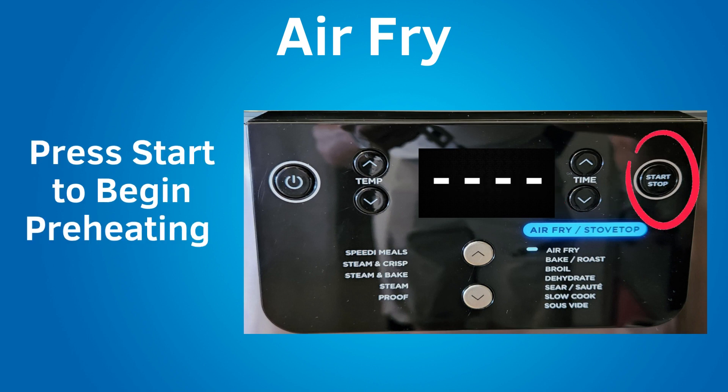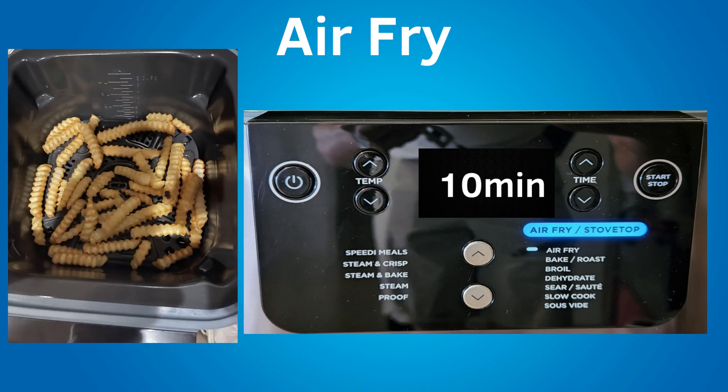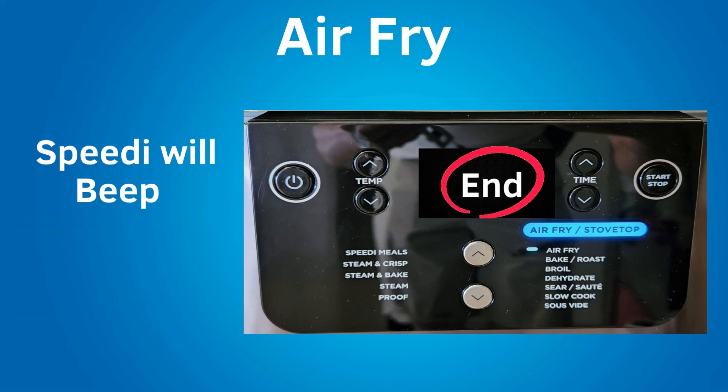Press start to begin preheating. During preheating, there will be a progress bar on the LCD. Preheating for air fry takes about 5 minutes. After preheating, the cooking time will display and begin to count down. During cooking, some air fry foods need shaking — such as french fries. You can open the lid and lift the pot to shake or toss the ingredients for even browning, then lower the pot back into the Speedy and close the lid. Cooking will automatically resume after the lid is closed. When the cook time reaches zero, the speedy will beep and display 'end' on the LCD.